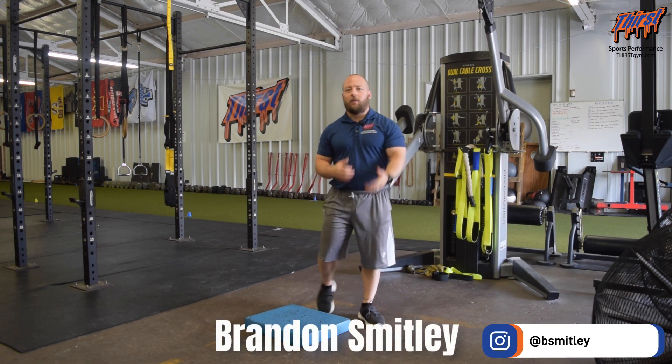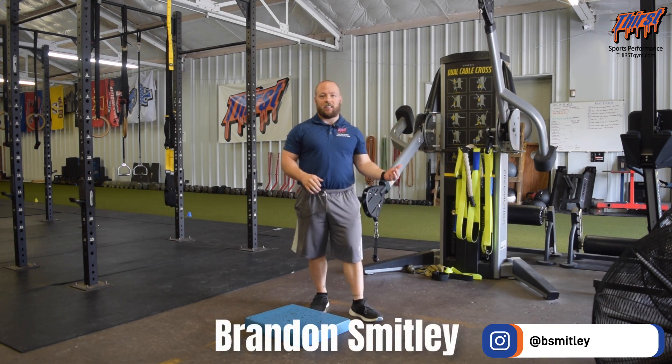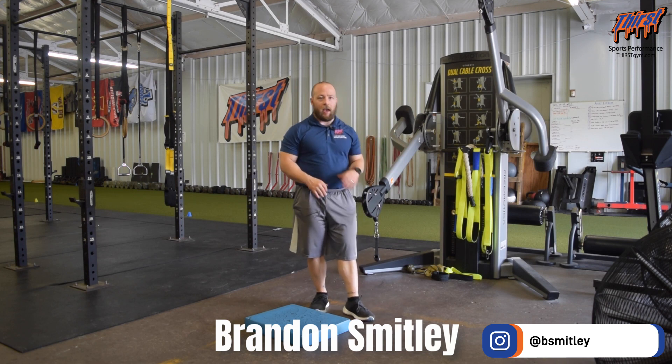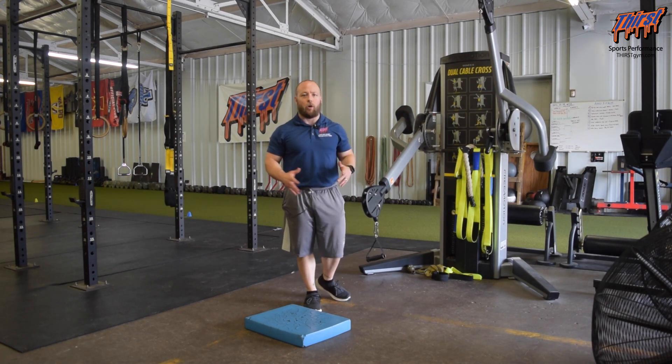Hi, this is Brandon Slade from ThirstSim.com and today we're going to talk about an exercise called the Half Kneeling Cable Trest Press, specifically the single arm variation of it. What you're going to need here is some kind of cable machine. Free motion works awesome, but really any cable machine can work.